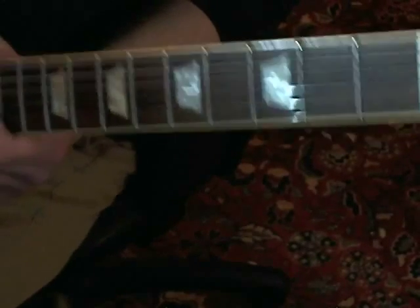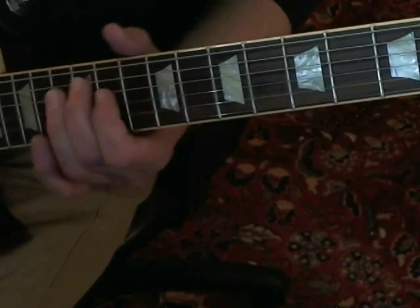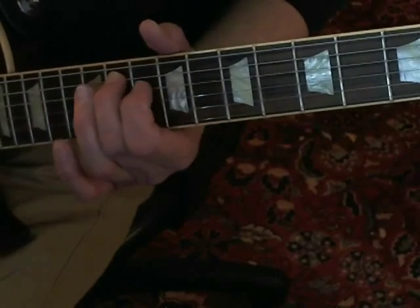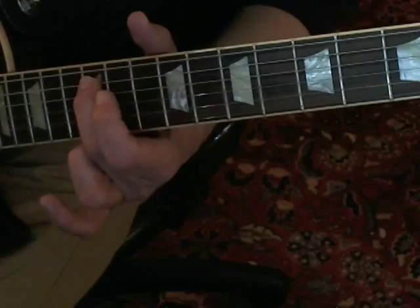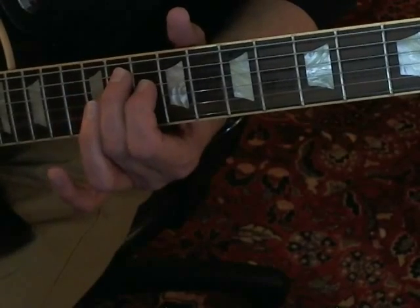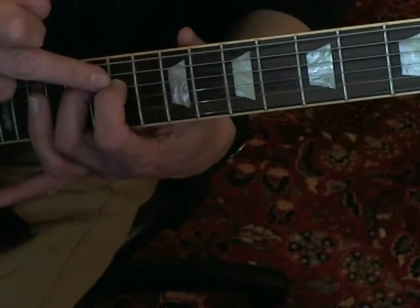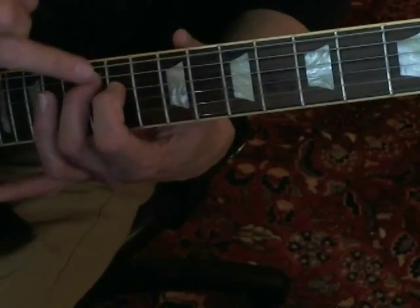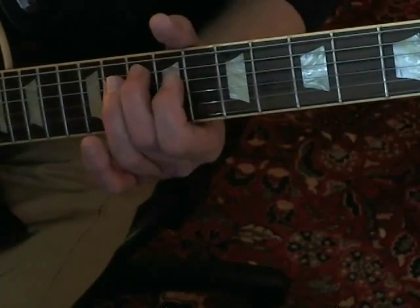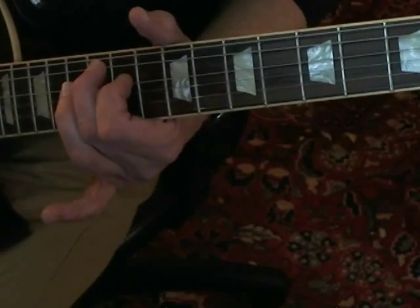They go into the outro proper, and I think that Noel probably plays this with a slide, but you can get the same or similar effect. You're starting off on the A string and you're sliding up from the tenth fret to the twelfth. Then you're taking your middle finger, putting your first finger on the D string starting at the ninth, and you're going to slide the whole thing up so you end up on the eleventh. So ten, nine, twelve, eleven — and then back down.